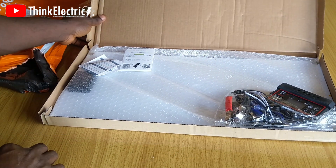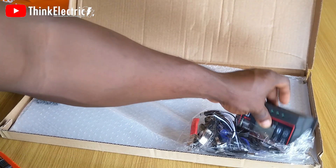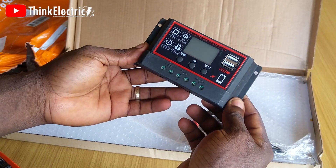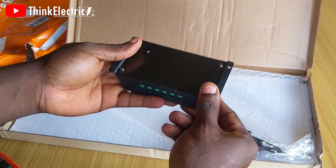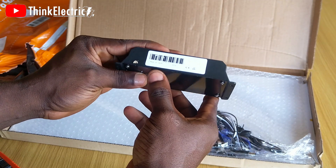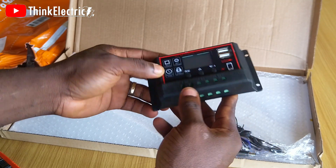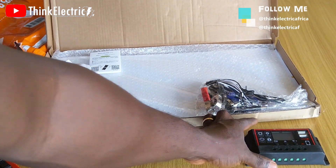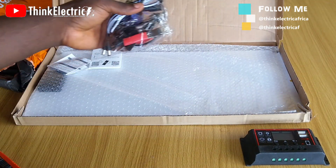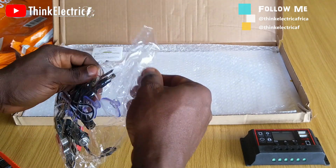Inside it looks so nice and well packed, full of accessories. Here is the charge controller — very decent and a little bit light in weight, with a sizeable LCD. It has two USB ports; not sure it can deliver two amps, but it will be very useful for phone charging. The controller also has the port for solar panel input, an output port that connects to the battery, and a third port for a lamp.